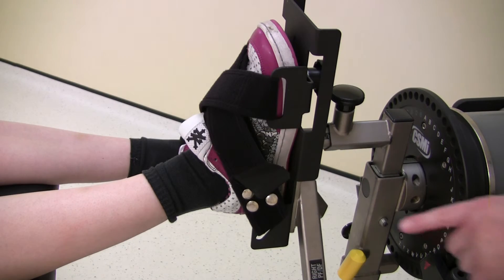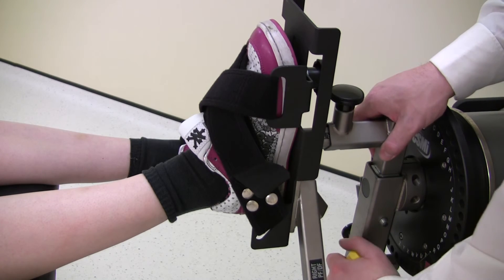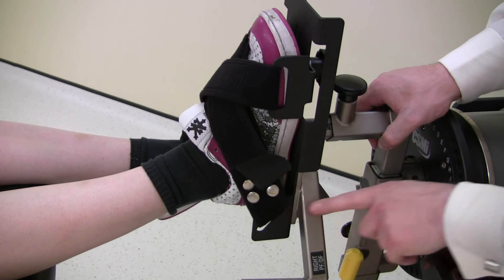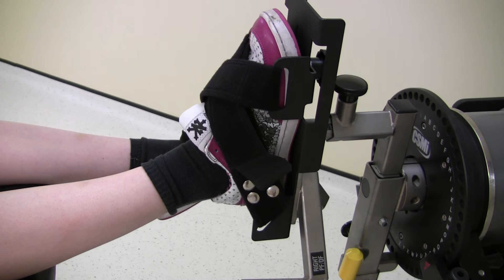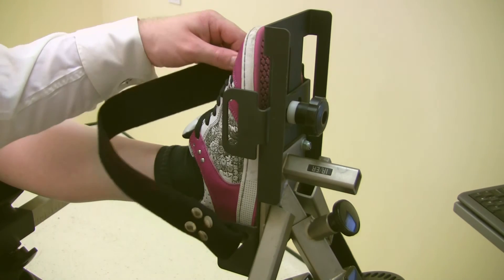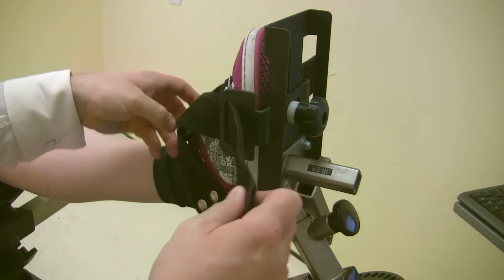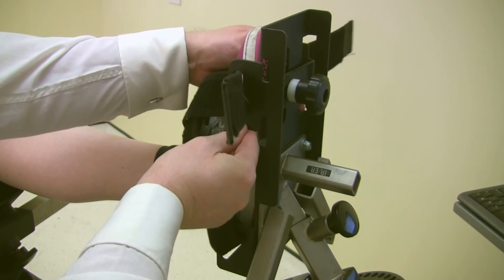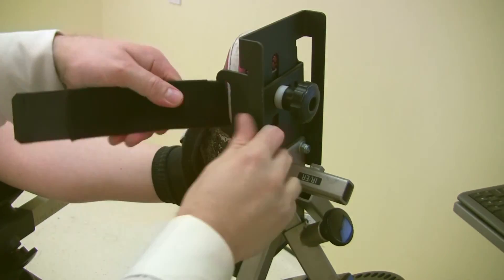Before fully securing the foot to the foot plate, adjust the axis of rotation. The axis of rotation for knee rotation is set once the heel of the foot is opposite the black dot on the dynamometer input arm. Adjust by loosening the ankle adapter and extending or shortening the tube. To secure the foot to the foot plate, start by loosely affixing the straps across the foot, then adjust the strap points to the widest part of the foot. Pinch together, making sure they are firmly pressed into the foot, then lock in place using the screw.